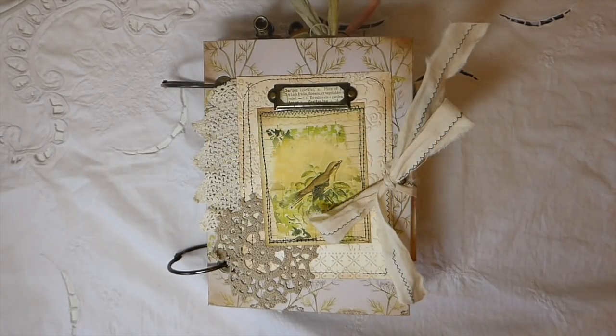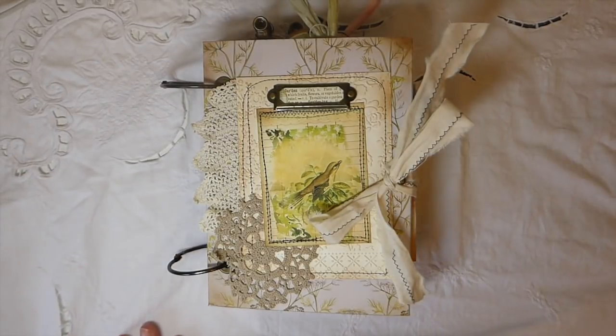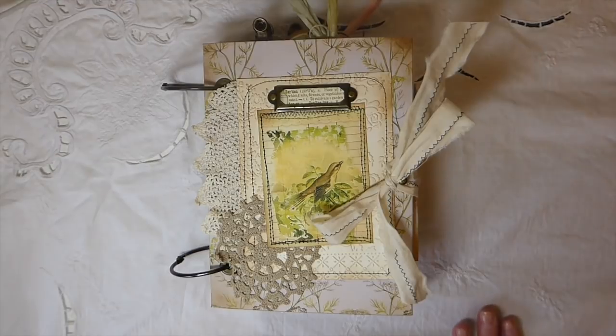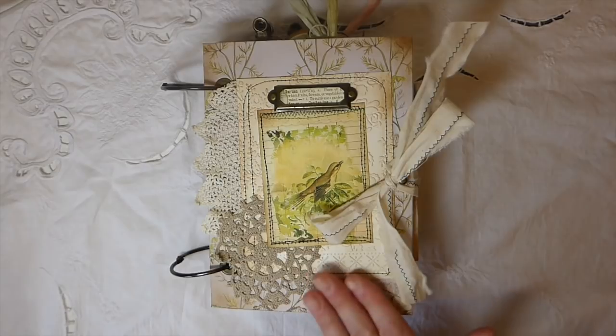Hey everybody, welcome back. I've got a journal to share with you guys. I'm sorry I was away last week — we had something come up so I'm a little bit behind on things. But this is my design team project for Seneca Pond Crafts on Etsy.